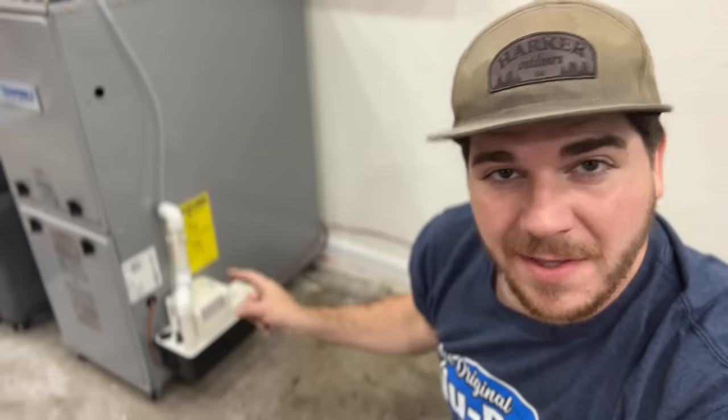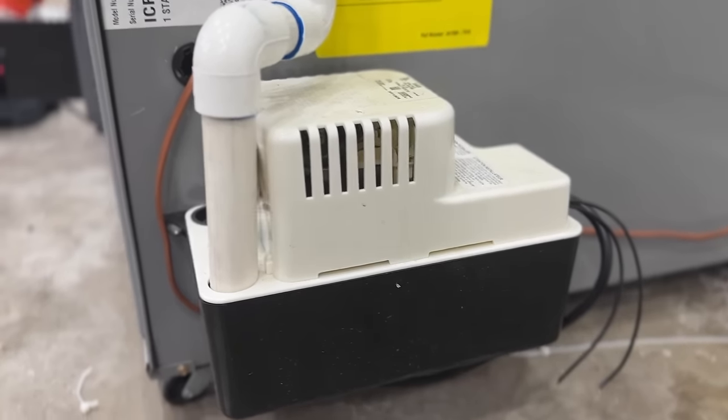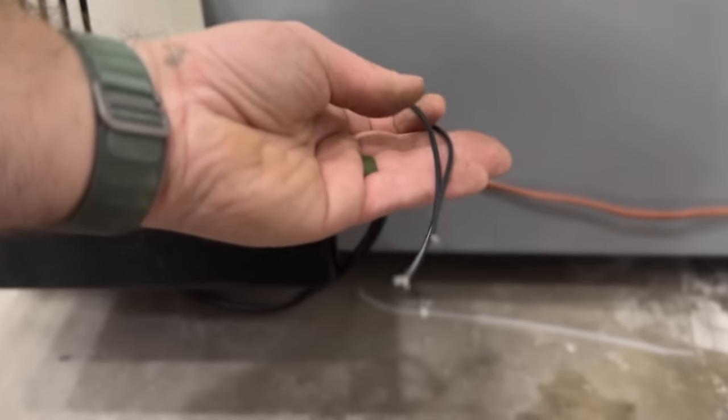In this video I want to show you something that can easily flood your house. A lot of homes have high efficiency furnaces. There are many scenarios where your system could have a condensate pump, but the problem is when the safety switch is not connected. I actually went to a home the other day where they had a brand new furnace in their attic and the safety switch was not connected.